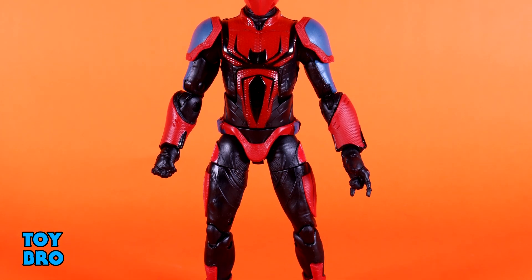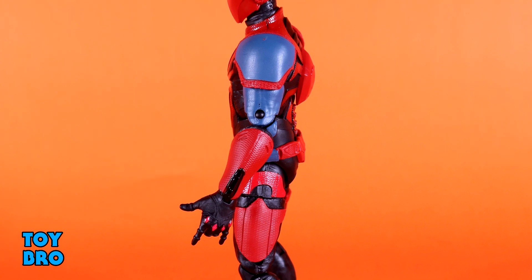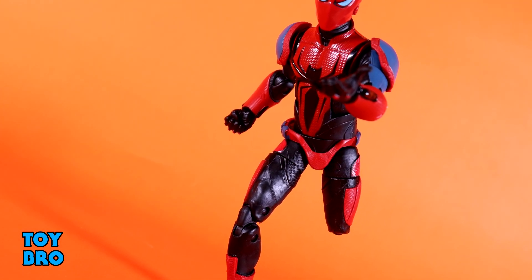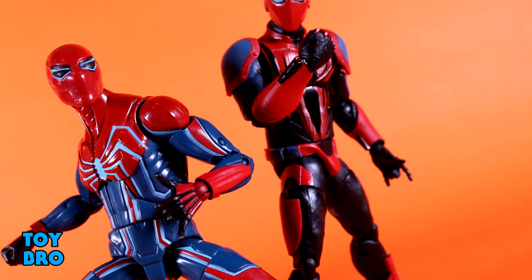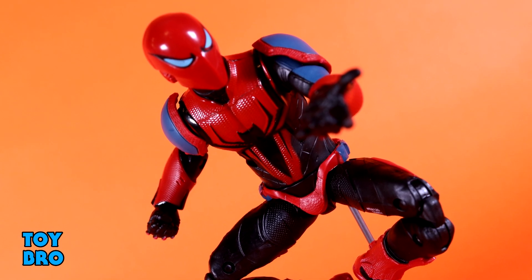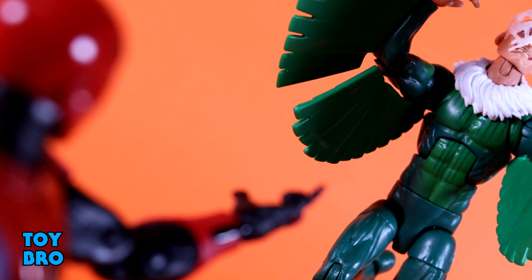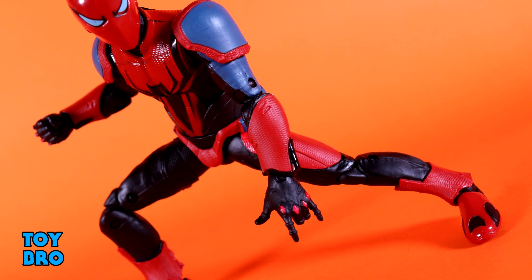Overall, this is another okay Spider-Man figure in this wave. I've compared it a lot to the Velocity Suit because they are very, very similar in execution — unique designs as far as Spider-Man goes, they stand out, and for the most part both have good paint apps. You may or may not care about those suits, but it's cool to get different Spider-Man versions, especially in the same wave. Where they really fall flat is accessories — not entirely, because I like what they come with, but it's Spider-Man: they should have extra hands. Hasbro definitely did this on purpose, as both figures have the exact same hand configuration. He could have used a butterfly joint for sure, but he's definitely different and unique and will stand out on the shelf in your Spider-Verse display. That's going to do it for this look at the Marvel Legends Spider-Armor Mark III. Let me know what you guys think — feel free to like, comment, subscribe, and share.